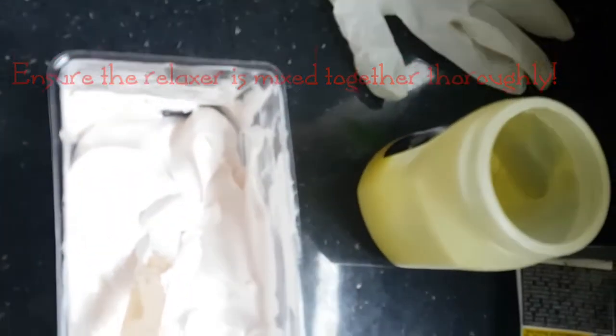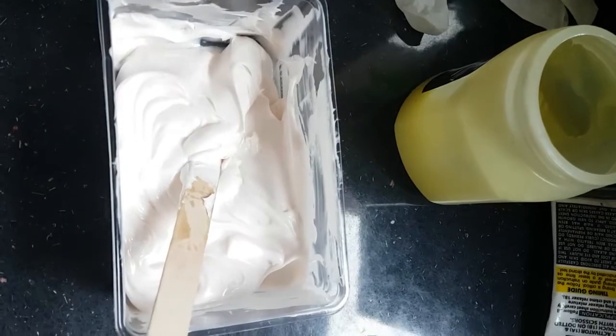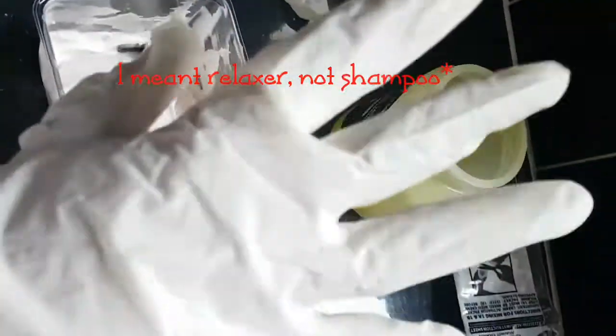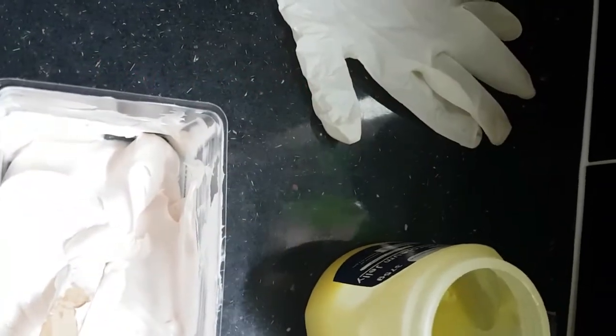Here's a good tip if you're looking to use your relaxer yourself: you can always cut it in half, don't mix it, staple it and then put it in the fridge to use later on — which is what I normally do.